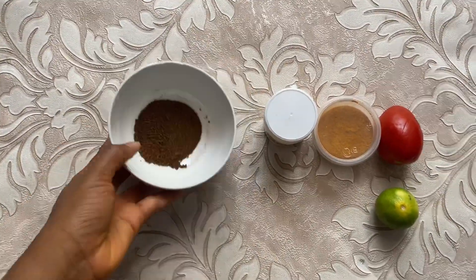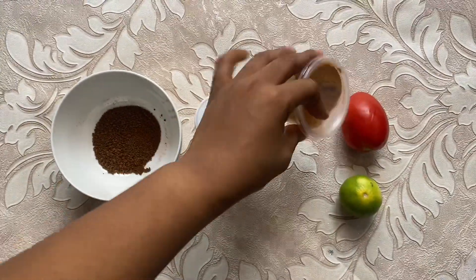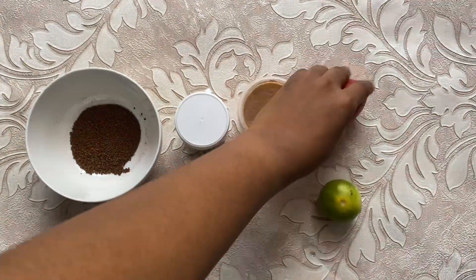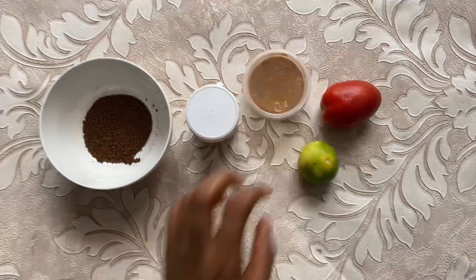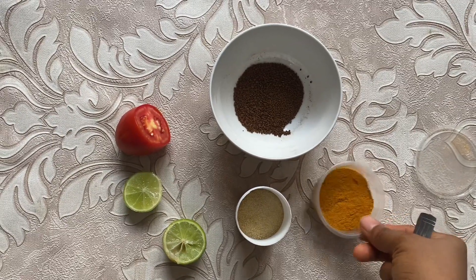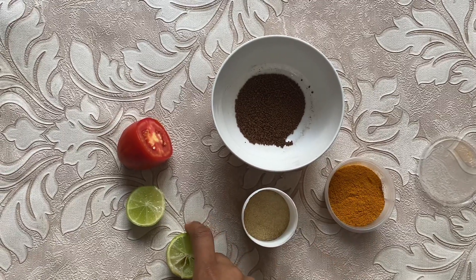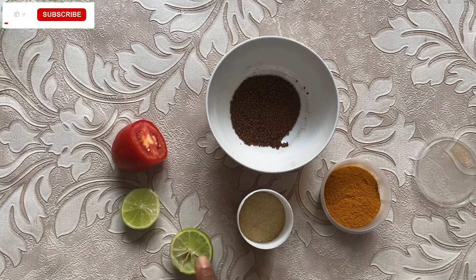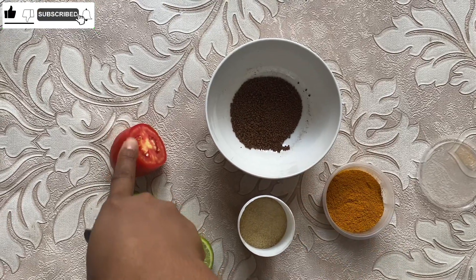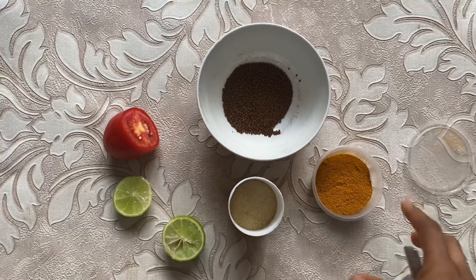So guys, this is coffee, this is gelatin, this is turmeric powder, one tomato, and lemon. I'll be adding one teaspoon of turmeric and gelatin powder, and I'll be squeezing the lemon and the juice of the tomato into this plate.